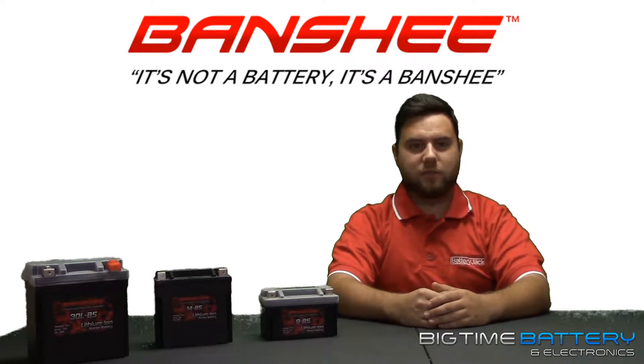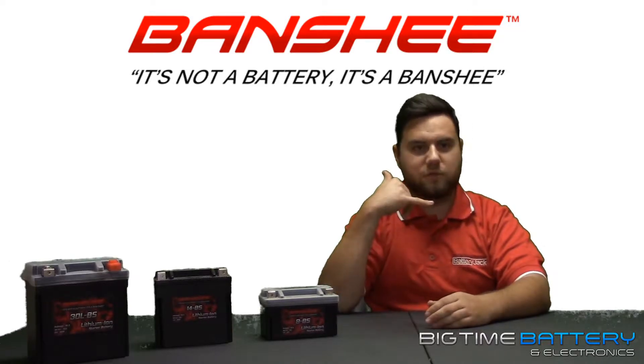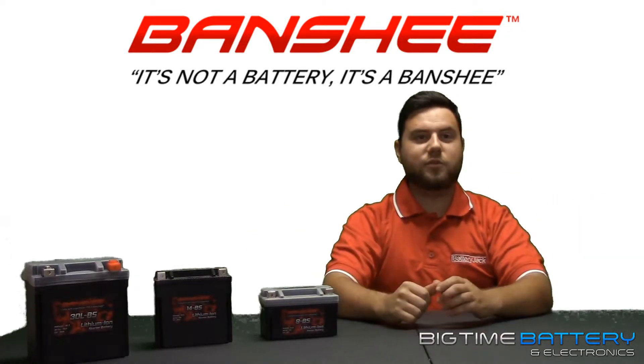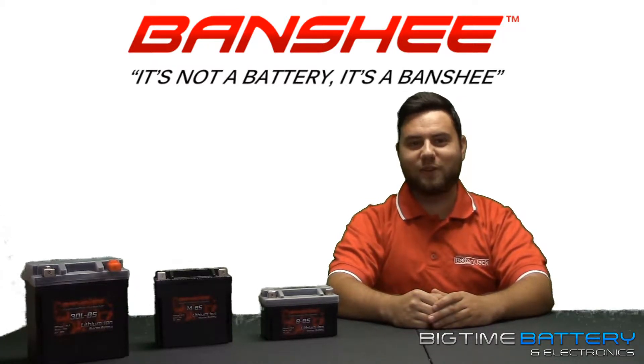We've been constantly improving our Banshee batteries to be more suitable and consumer friendly. We received numerous phone calls pertaining to the terminals — since they were not flush, Harley riders were having difficulties installing the battery. Worry no more, we've addressed the issue and made our terminals flush, specifically for Harley folks.